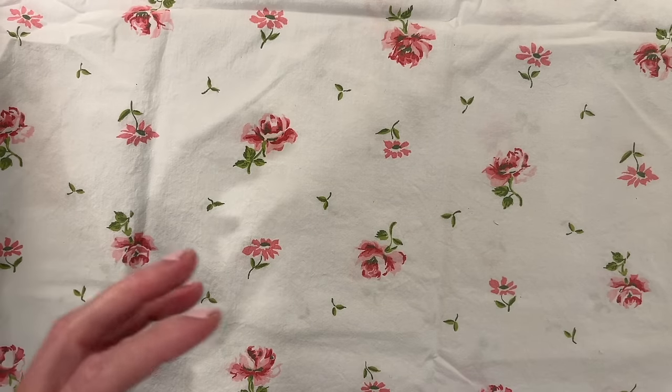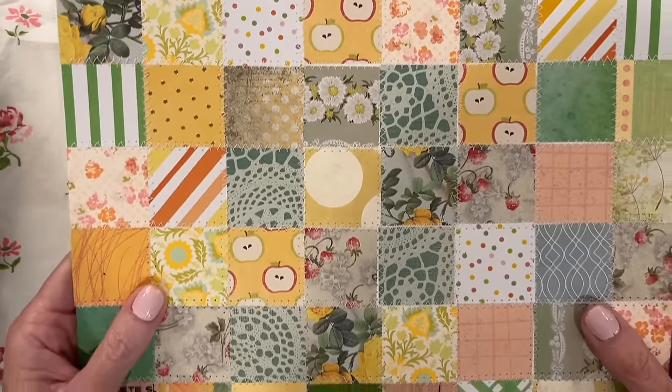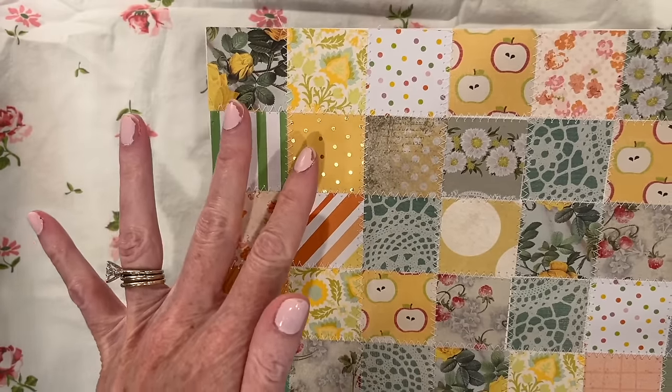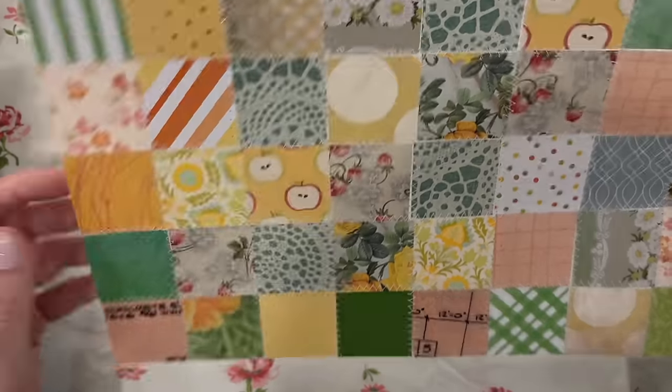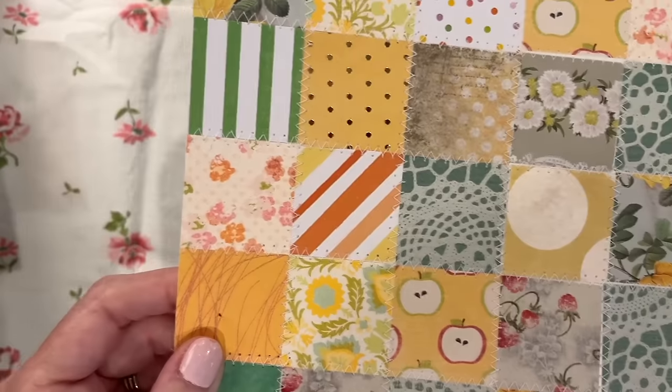You might remember a while back I had a square punch tutorial — things to make with a square punch — and you can do this with scraps too. You can use these off cuts and cut them into squares to create this type of frankenpaper. It's more of a patchwork quilt look. So this is just another way of doing it with squares instead of long rectangles.